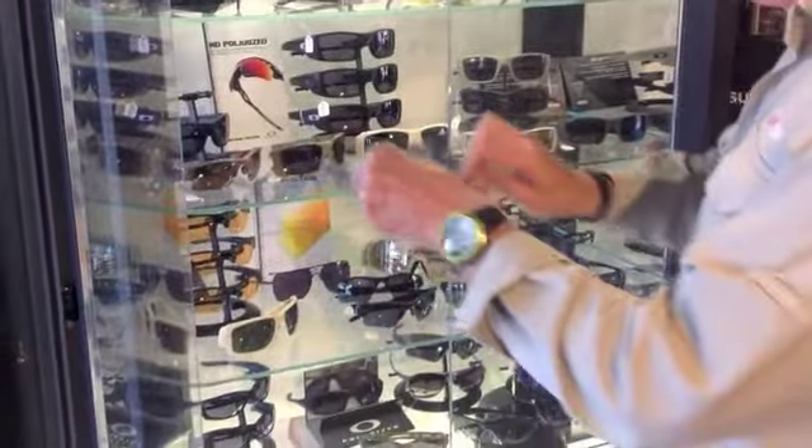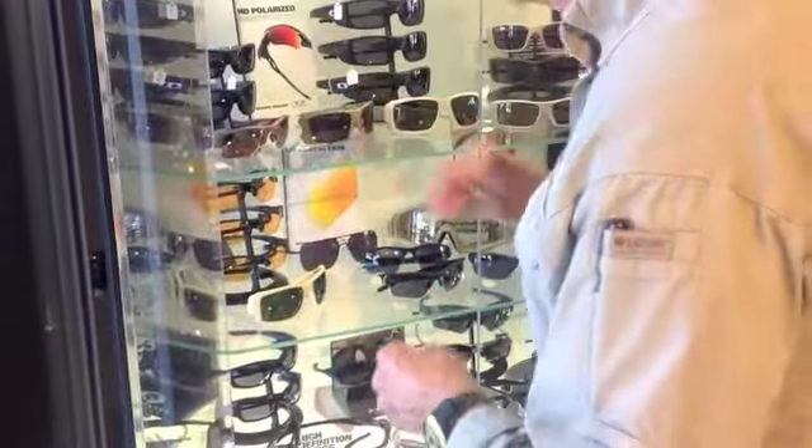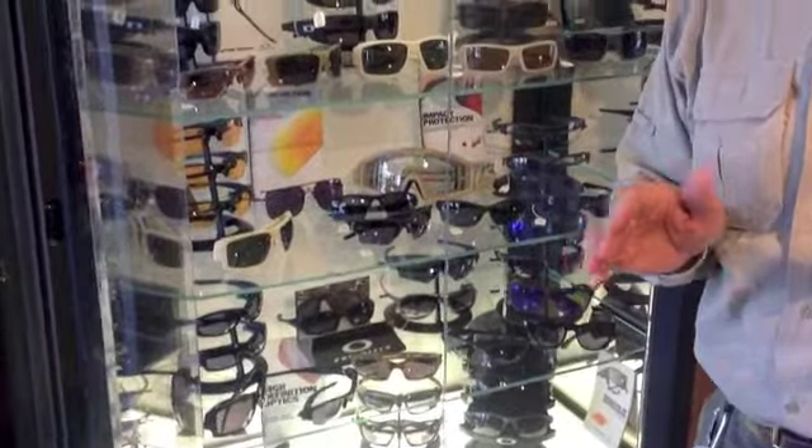So make sure you do come in and take a look at all these great sunglasses and other items. We're going to go take a look at some of the other items.